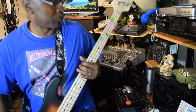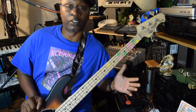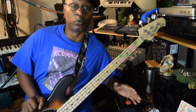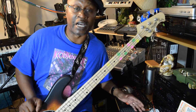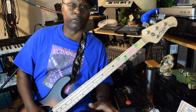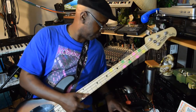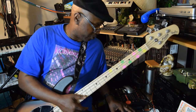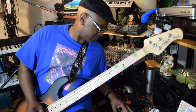Hey, what's happening y'all. I told you I was going to show y'all how you can plug a guitar into the Boss. First of all, you got to go into shift and then go into guitar in, and it'll say amps in.